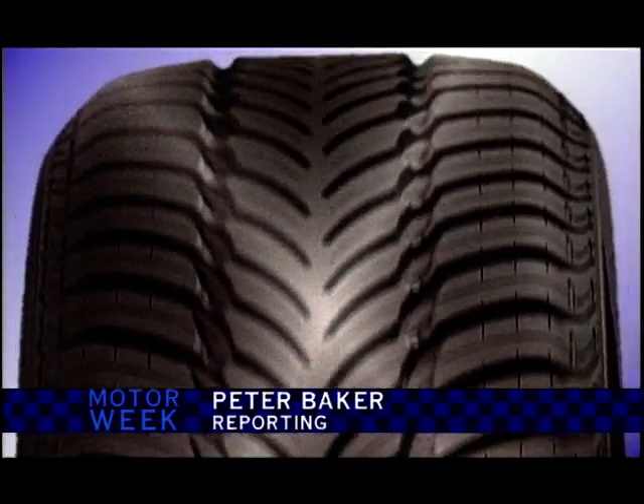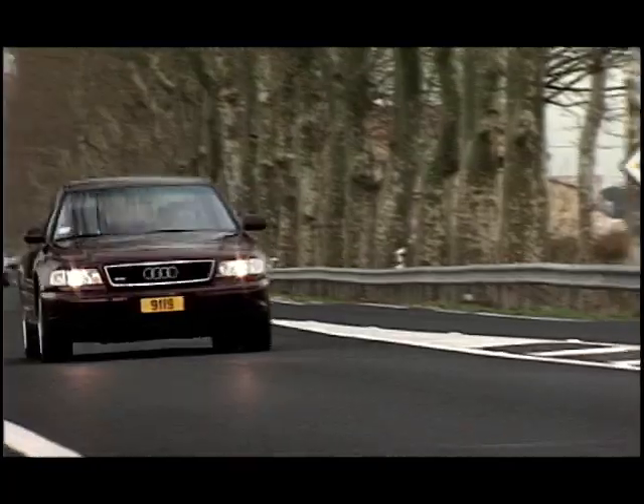What's so important about the tread of a car tyre? An awful lot is the answer — it can determine how you stick to the road, how much water you displace, and what sort of performance the driver can enjoy.